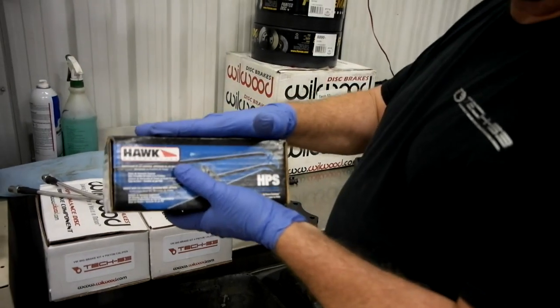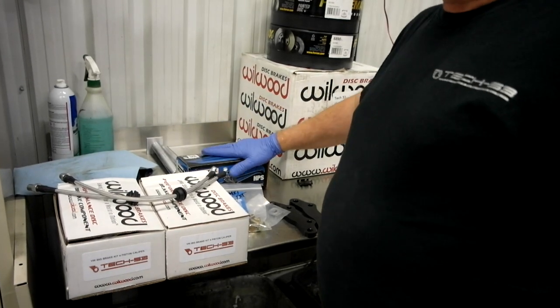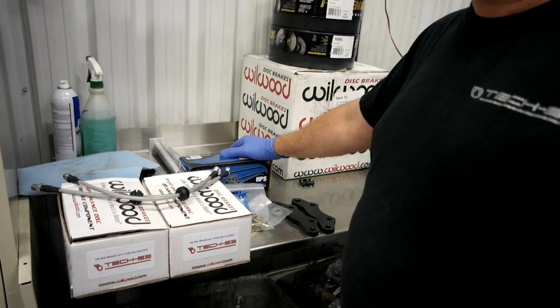Hawk brake pads — really good brand name — available in HPS or DTC60 in stock. You can also order DTC30s and other compounds as needed.